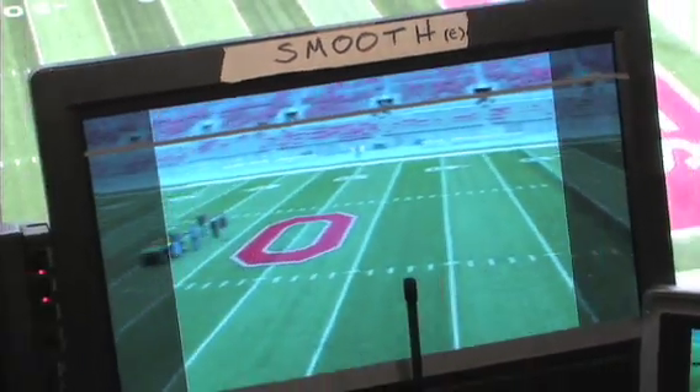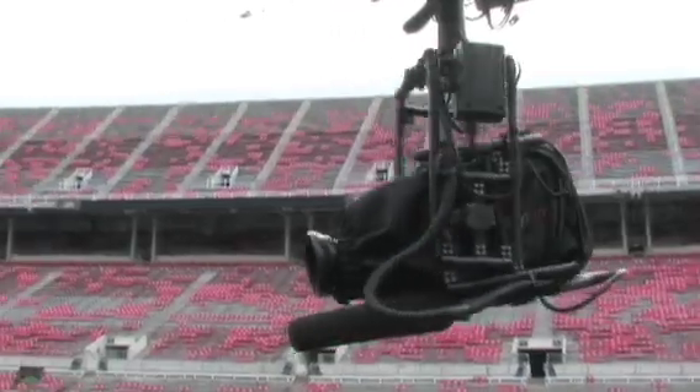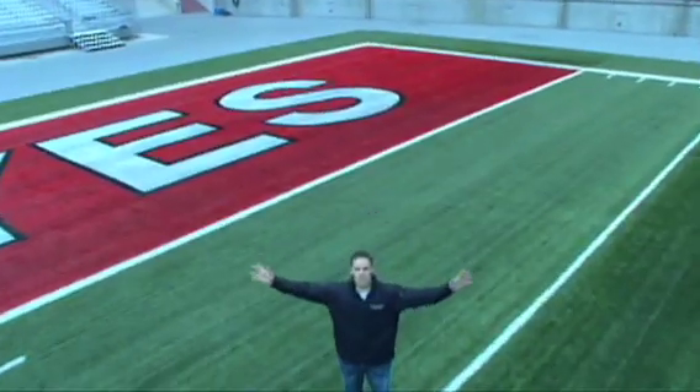It's one of the coolest shots in sports broadcasting — the famous SkyCam. First used at the 1996 Olympics, SkyCam provides a unique perspective for the fan. But how does it work?